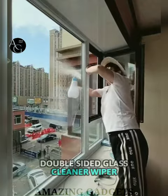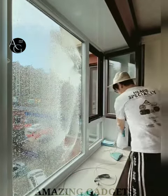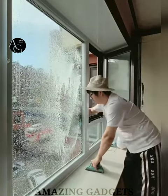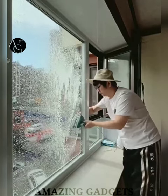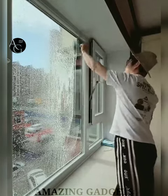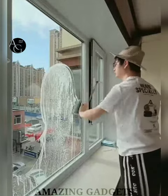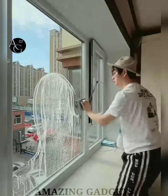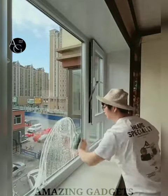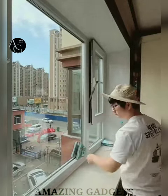Double Sided Glass Cleaning Wiper — this window cleaner cleans windows from both inside and outside at the same time. It has 5 levels of magnetism to suit 4mm to 30mm thickness window glass. The first setting is suitable for thin glass and the fifth setting is suitable for thick glass. The double-sided window cleaner has 6 sponges with water storage to keep them moisturized. The sponge can be disassembled and replaced at any time by rotating the fixed button 90 degrees. Ideal for home windows, greenhouses and more — convenient to clean and saves time.